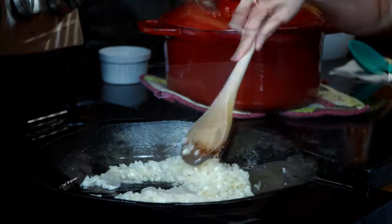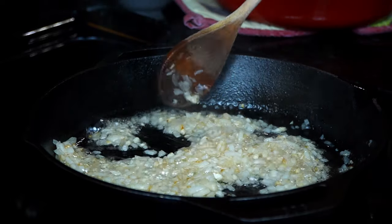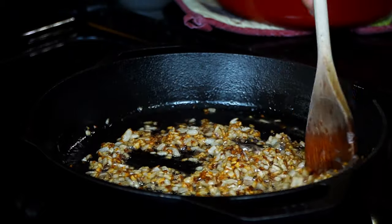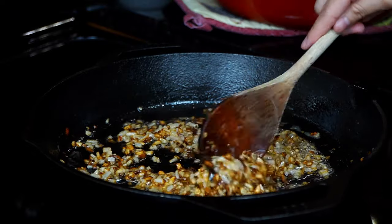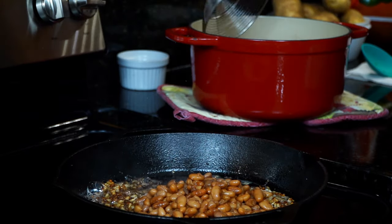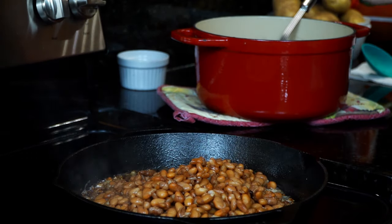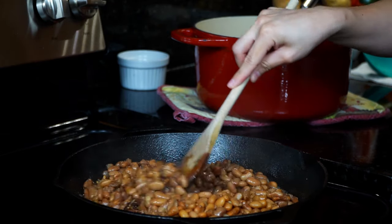It is very important to let the onions cook slowly on medium heat in order to allow enough time for the flavors to develop. Once the onions reach a beautiful brown color, add the beans and the beans only — no liquid. You can use a strainer like the one I'm using, or a spoon with holes that allows the liquid to drain. Add all of the beans and give it a quick stir to mix all the ingredients.